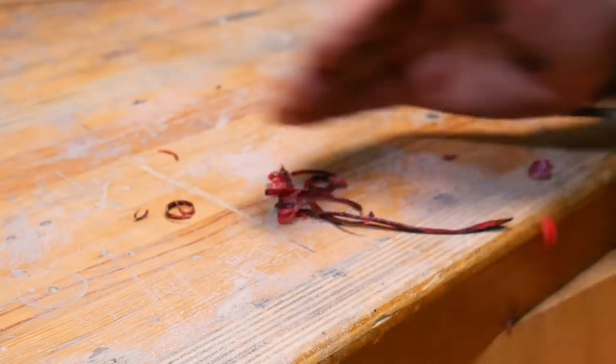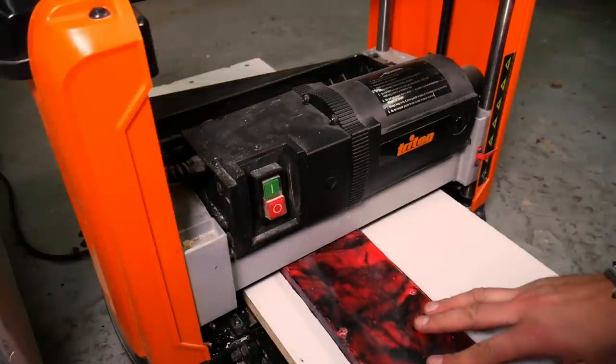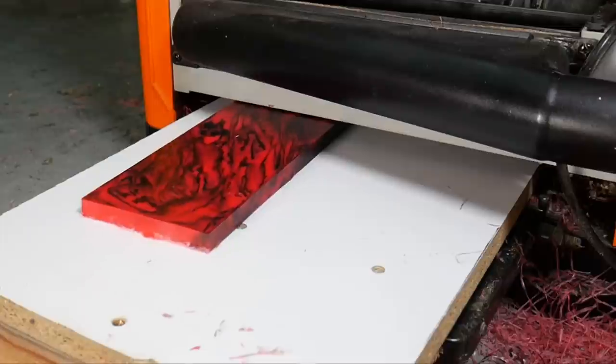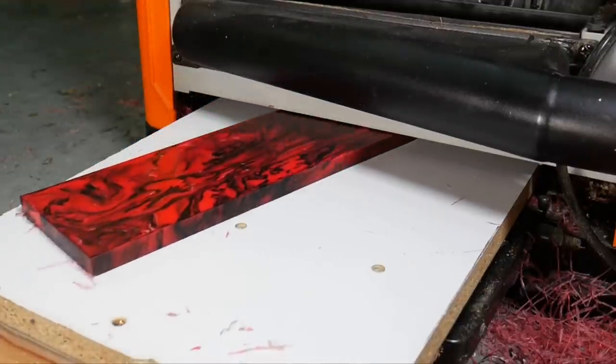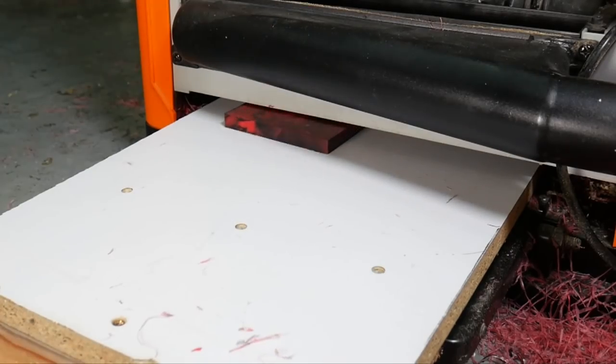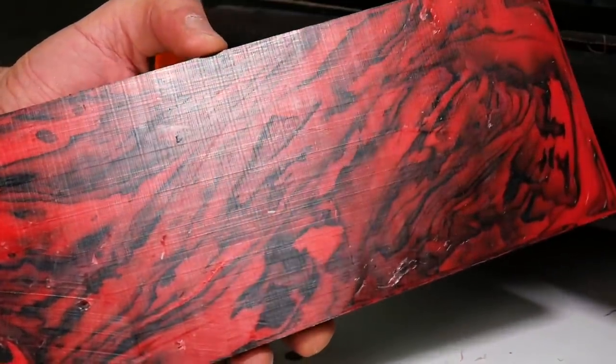As always we're collecting all of those shavings created by this process to use in future projects. We're passing the slab through our Triton thicknesser a few times to get it nice and flat. The thicknesser takes the top layer of plastic off and it's one of our favourite steps because it's the first time you get to see the marbling. We're getting some big Star Wars Phantom Menace vibes off this one.